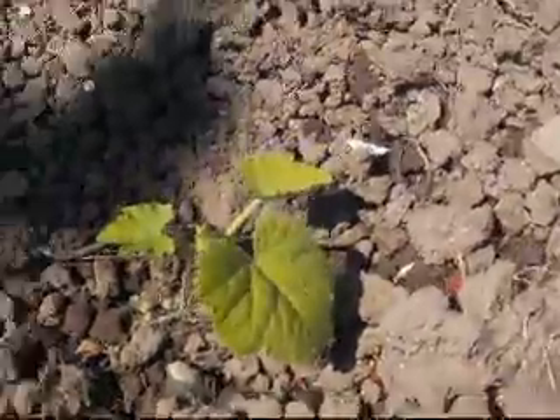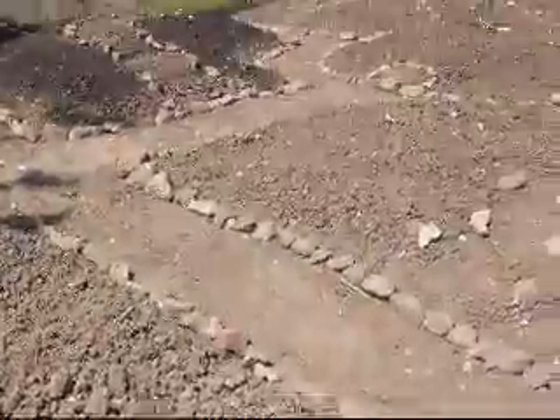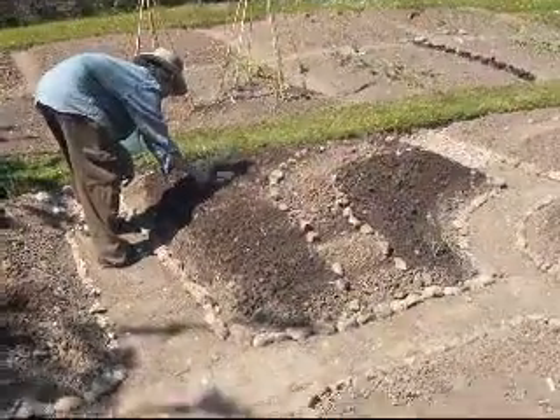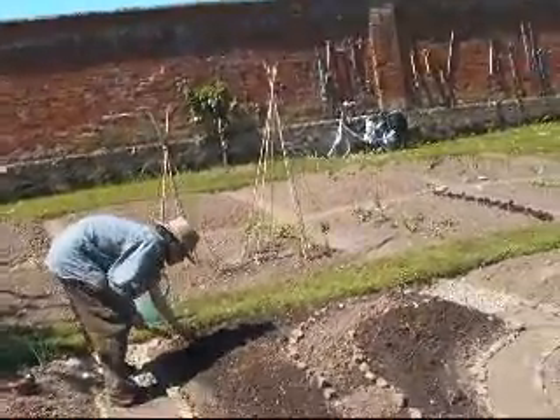And it's still doing alright, so we might take the other cloches off in not too long a time. And in that bed, as well as swedes and parsnips, we're going to put some butternut squash and put some cloches over them.